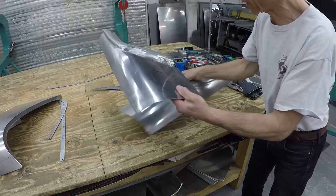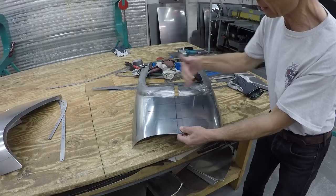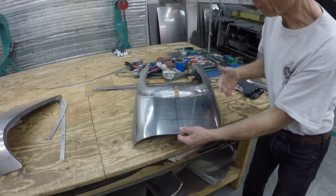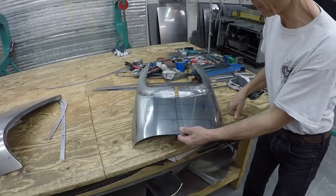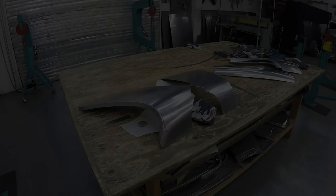When we make those, we make left and right side at the same time so we can put them side by side and compare both against the template. If both look the same when placed next to each other, then when they sit four feet apart on the car you can never see any small difference. Even though original cars weren't 100% symmetrical side to side, those parts came out really good.